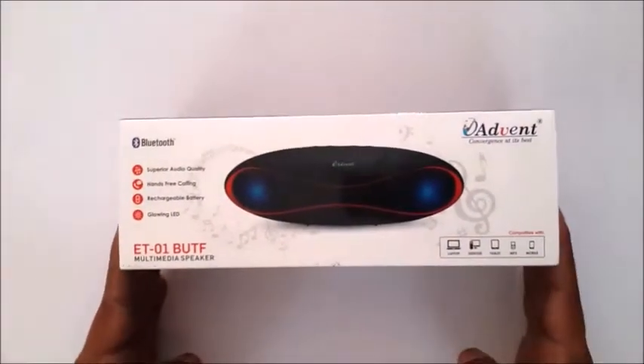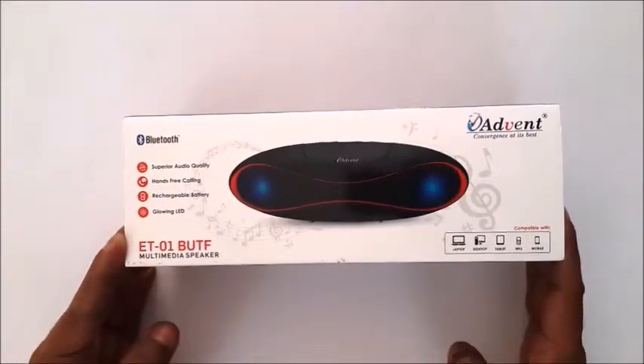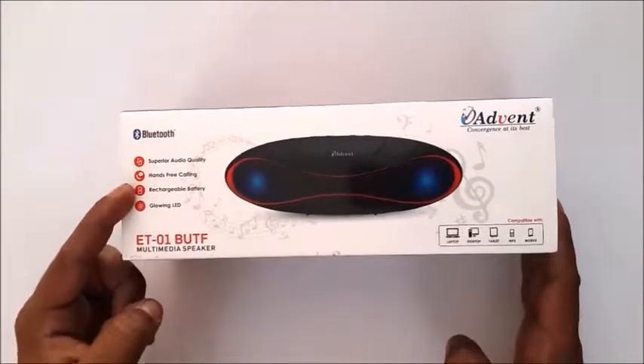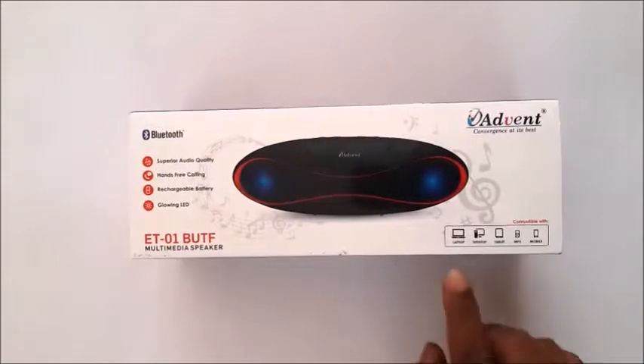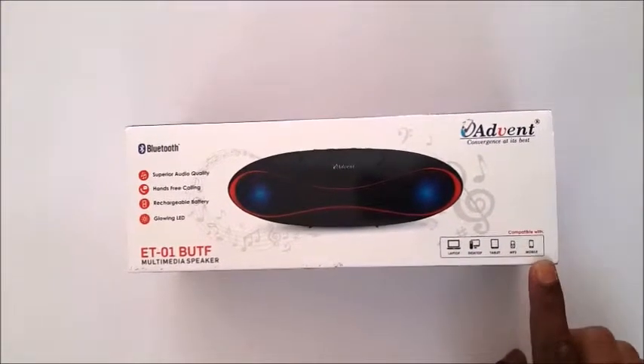This is what the packaging looks like. It has all the features and USPs mentioned on it. The features include superior audio quality, hands-free calling, rechargeable battery and glowing LED. The product is compatible with your laptop, your desktop, your tablet, your MP3 player and your mobile phone.